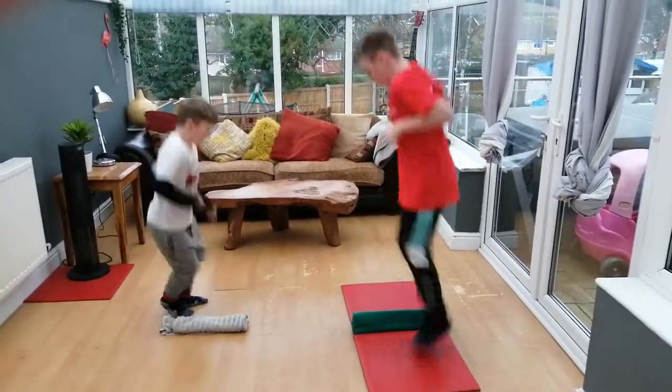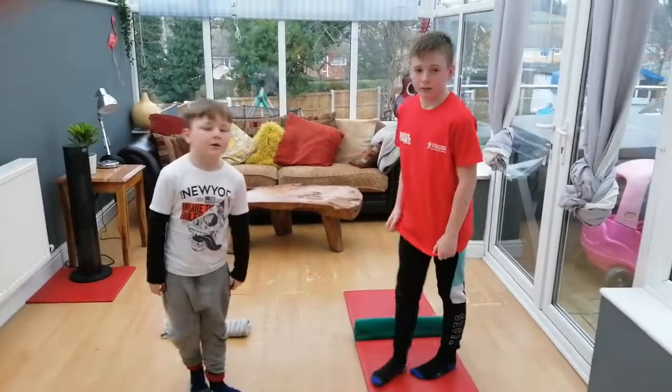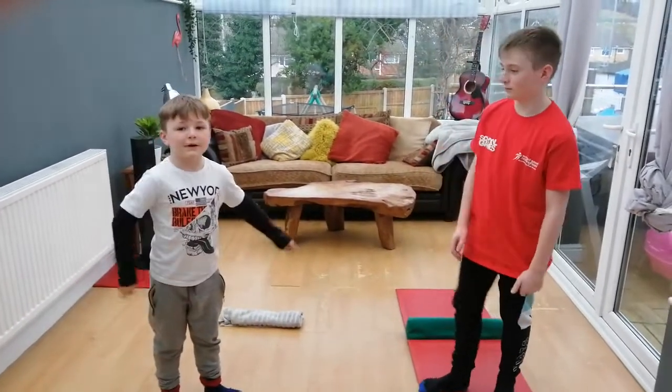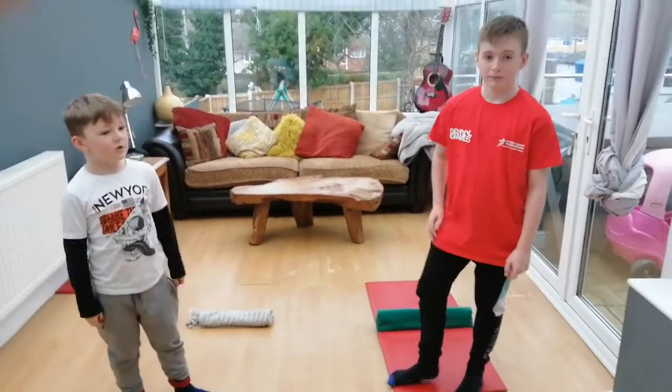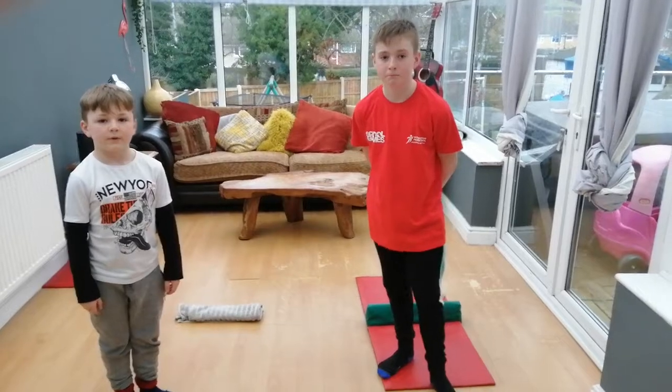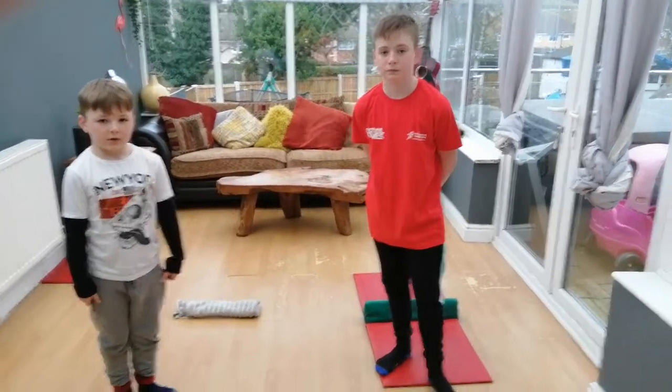Okay boys, stop there — what score did you get? 56 for Louis, and Samuel got 22. Remember to take off with two feet over the mat and land with two feet, and see what score you can get. Good luck guys!